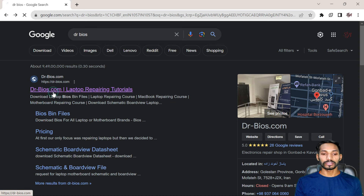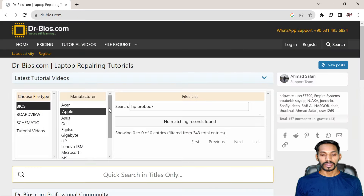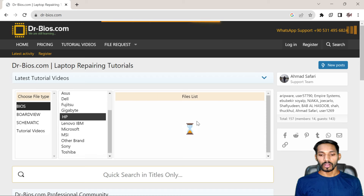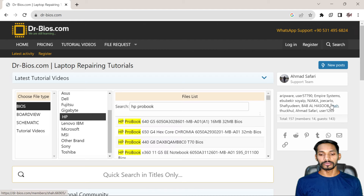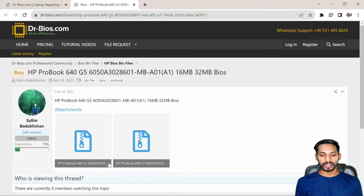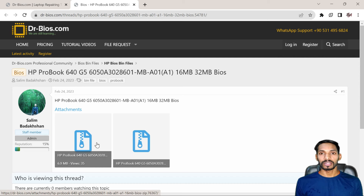The next option is you can use drbios.com. Here you can enter your model number, get the software, and try to flash it with the help of a USB drive. You can easily use this software through a pen drive or any flash drive to bypass it. But this might not work for all — it may work on some laptops or some systems.